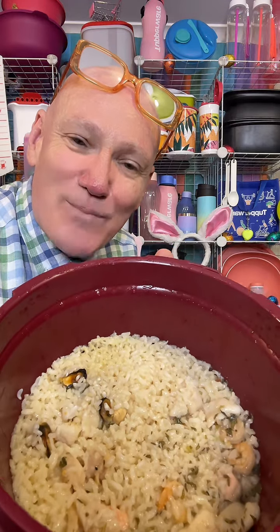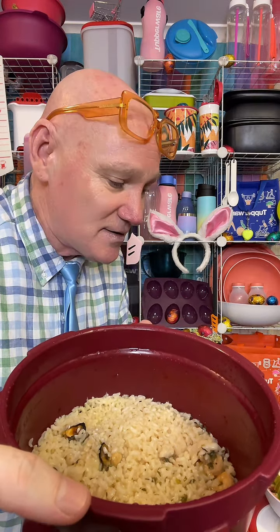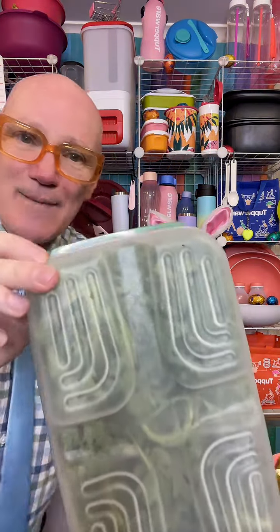Seafood — it's marinara mix, arborio rice, homemade chicken stock that I made in the pressure cooker about six weeks ago and popped into freezer containers, and a couple of cloves of minced garlic. Now what I'm going to do is grab my Tupperware vent smart container.